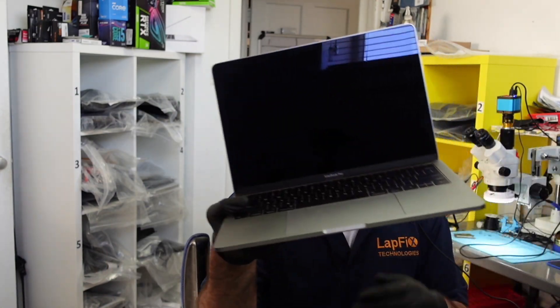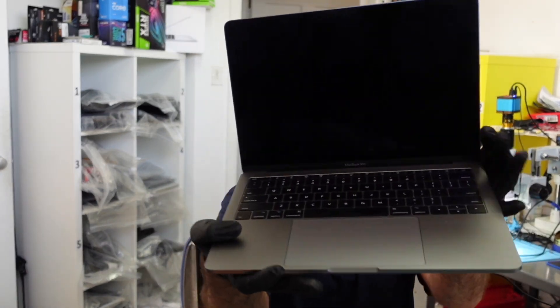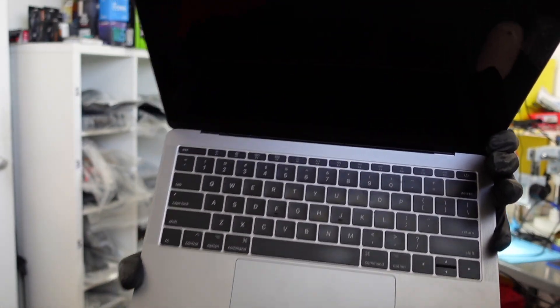Hey everybody, Eric here from LabFix. I've made lots of videos about this model before. To make a quick one, a little bit of an interesting update today about this one — this is the A1708 non-touchbar version. It's a nice 2017 MacBook Pro.